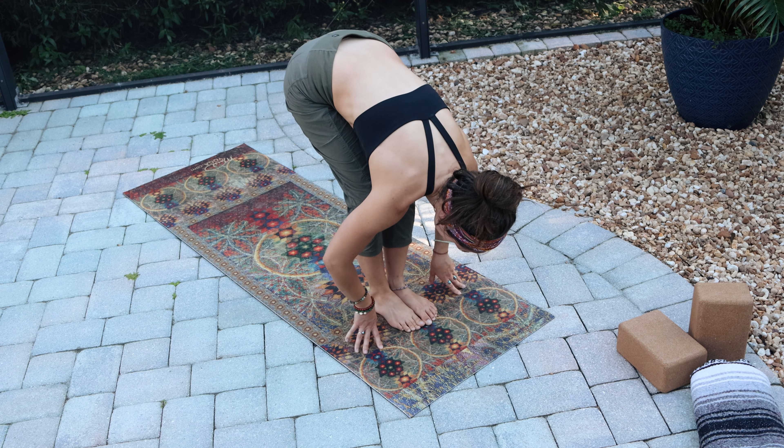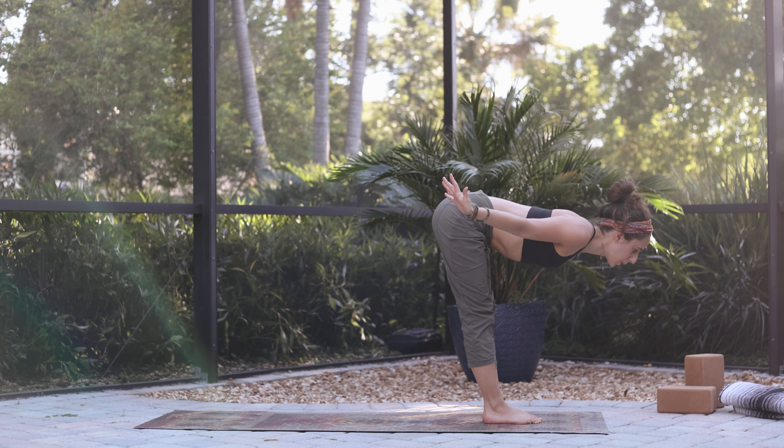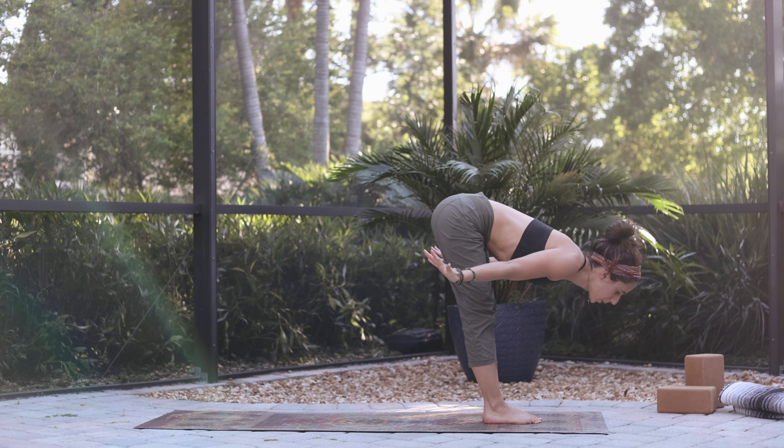On your next inhalation, go ahead and step to the front of the mat. Inhale, halfway lift — lengthen the spine. Exhale, fold down. Inhale, bend the knees and roll up through the spine. Open the chest, look up. Hands to heart. Take a nice deep breath.